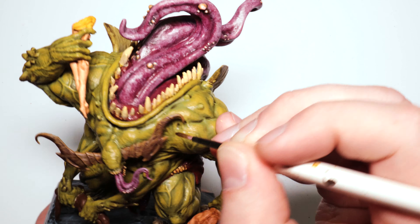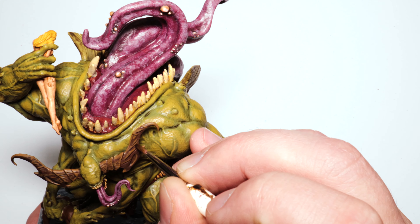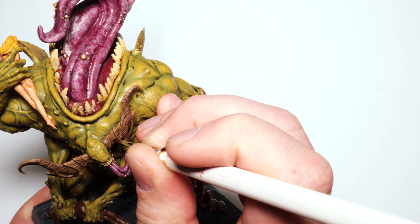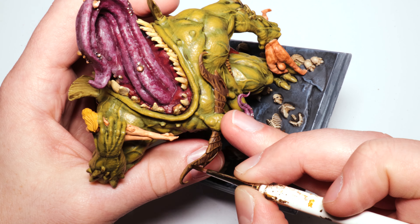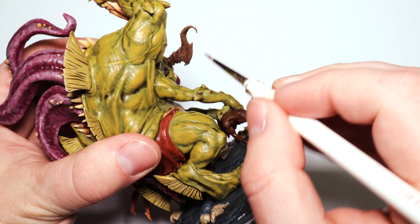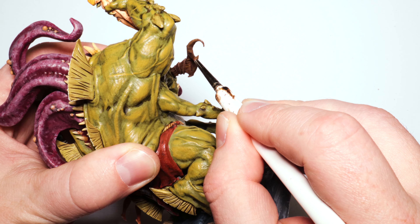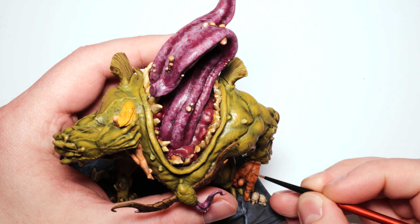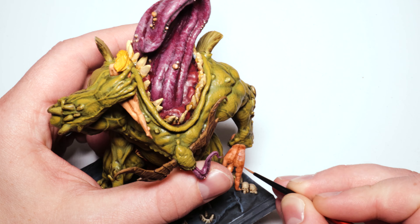This is kind of like black lining but with a wash. When you have a miniature that's this well sculpted, the recesses are deep enough that you can just touch a wash-loaded brush to a crevice and it seeps right in. All I have to do is poke these and it instantly darkens and ups the contrast — for free. When the miniature does the work for you, it's amazing.